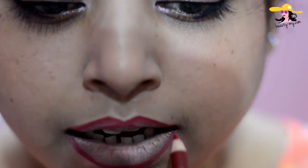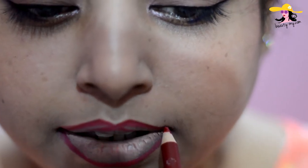My lining is completed. If you want, you can leave it here only, but if you want you can fill in your lips with your lip liner — it will give you more longevity in your lipstick. I would be filling up my lips. Now my filling is completed.